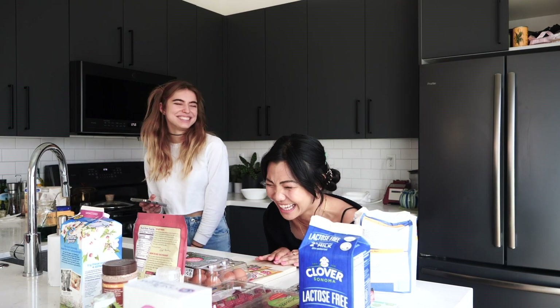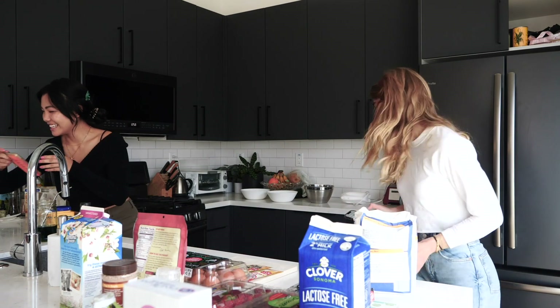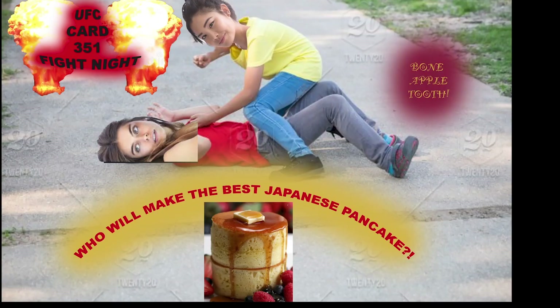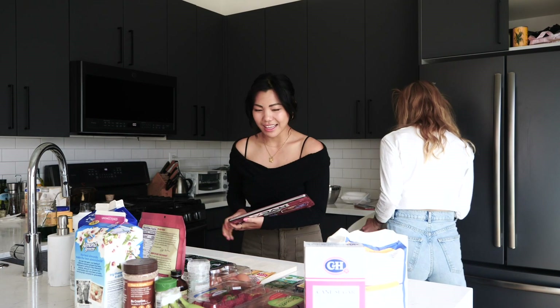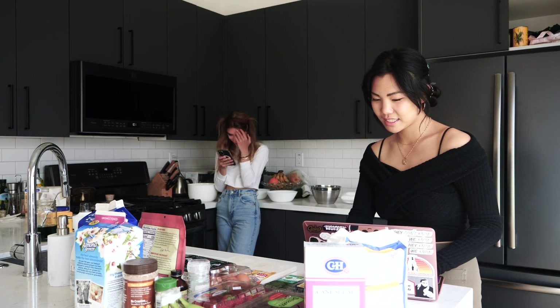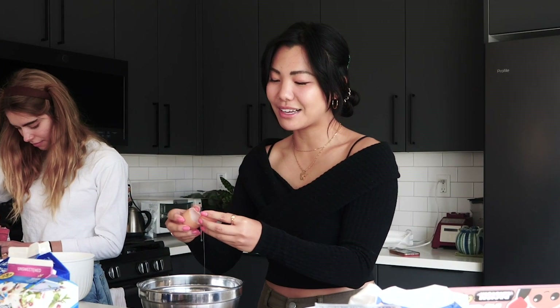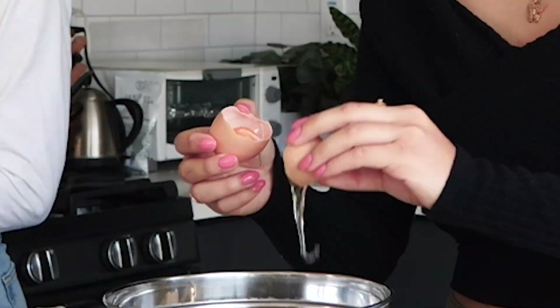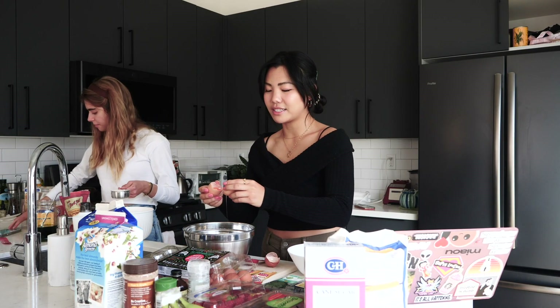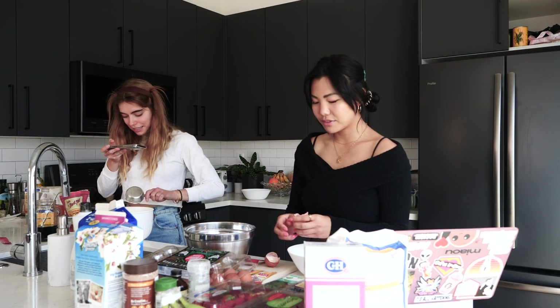I'm making mine and you're making yours. Fine. Don't talk to me. May the best woman win. So what I'm doing is starting off by separating my egg whites from my egg yolks. You probably see a lot of people who bake do that — it's honestly a staple move.